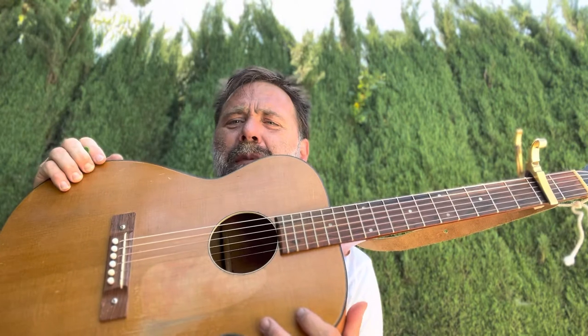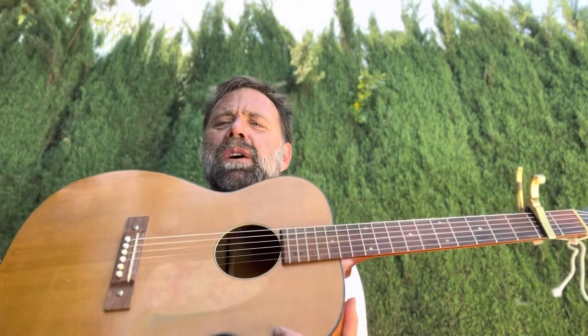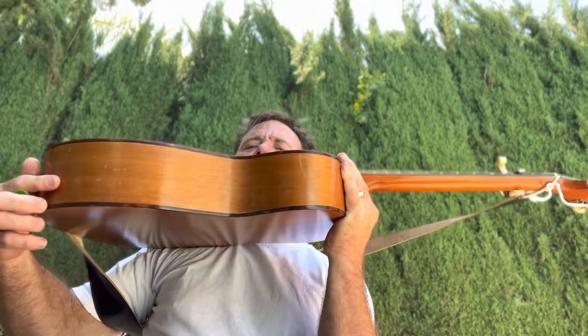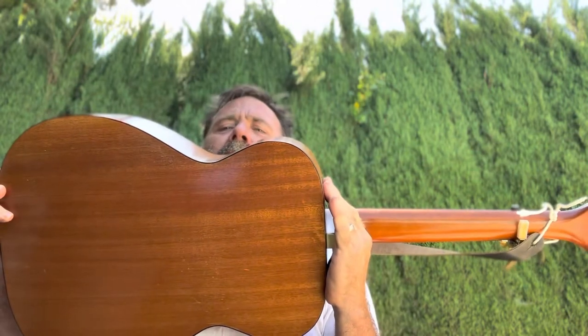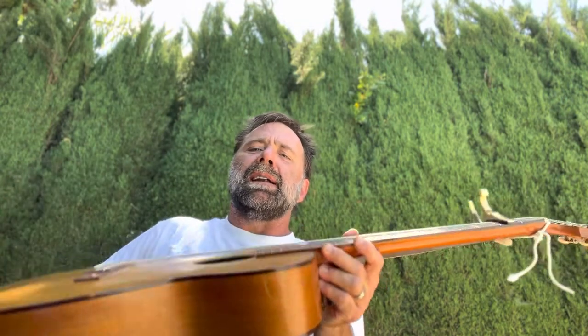I believe it was manufactured sometime in the 60s. And the H162 means that this has mahogany back, neck, and sides, and a spruce top.